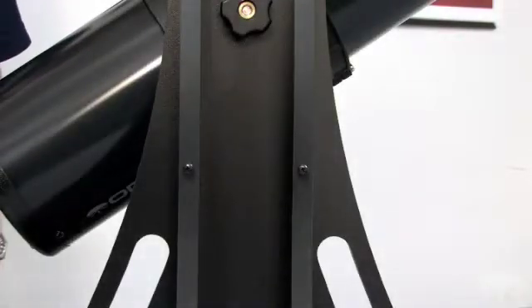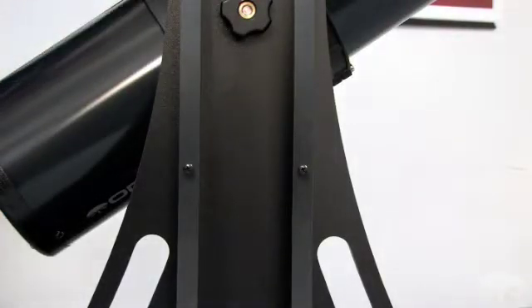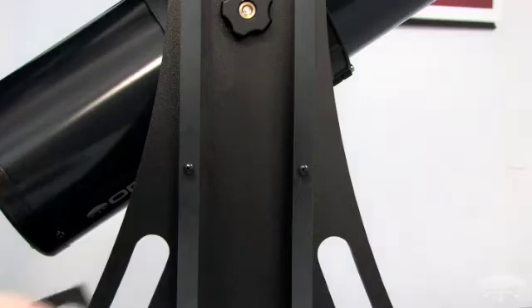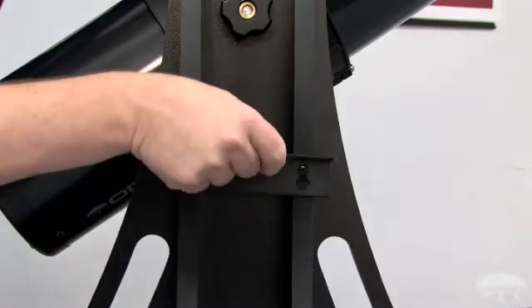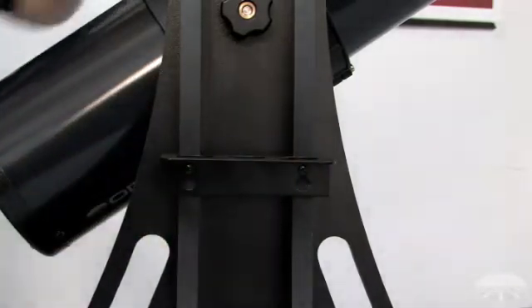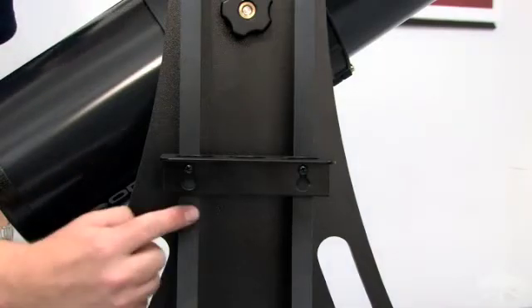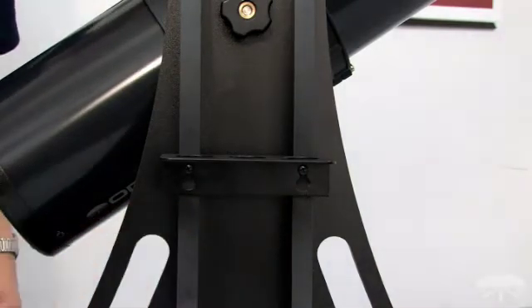To attach the Starblast 6 eyepiece rack, use the pre-installed Phillips head screws on the side of the base and the keyhole features on the eyepiece rack. If you wish to permanently install the eyepiece rack, tighten the two Phillips head screws with a Phillips screwdriver.